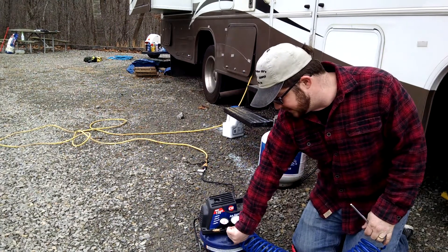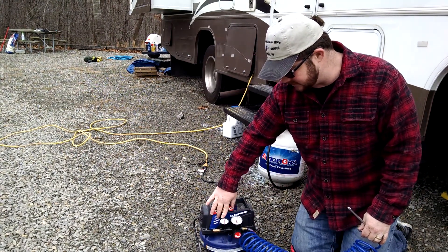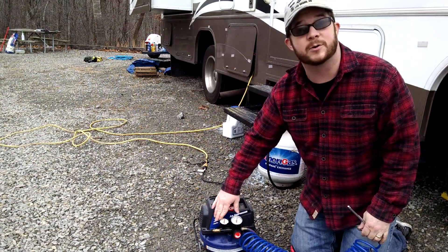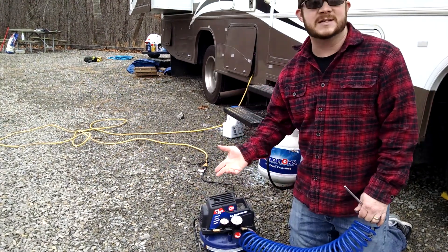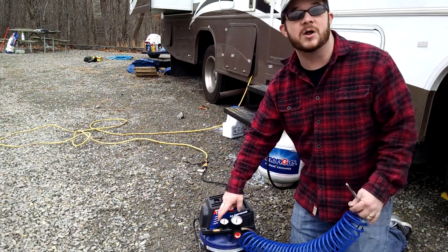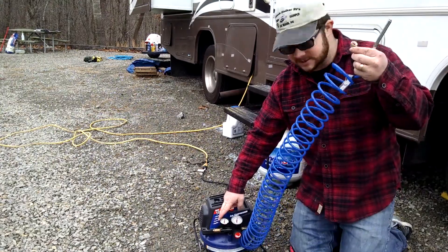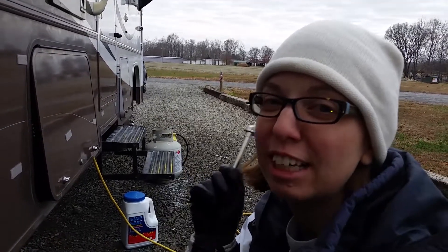This little dial tells me the filling pressure — how much pressure it's outputting. So if my tires are only inflated to 30 PSI, I can set it to 30 or 40 PSI and that's all it will put out.